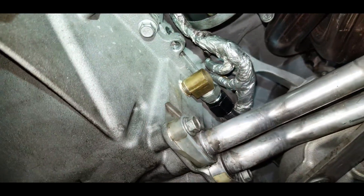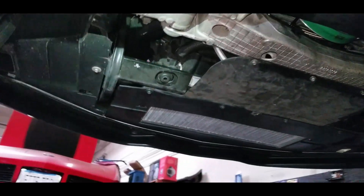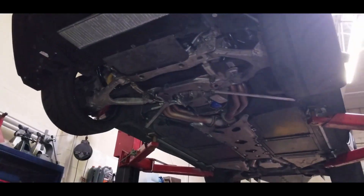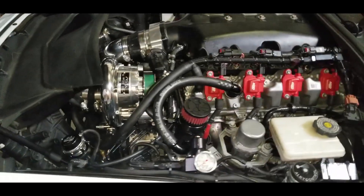There is the oil return. That's pretty much all I wanted to show you guys — she's ready to roll.